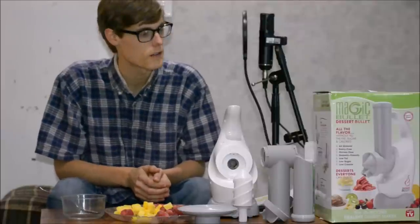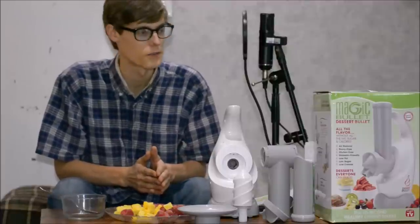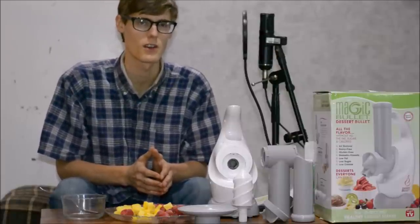Hey guys, today we're going to be talking about the Magic Bullet Dessert Bullet. Picked it up at Goodwill for $20, but you're probably going to have to get it for like $65. We're going to test it out, and I'm going to show you how cool it is.